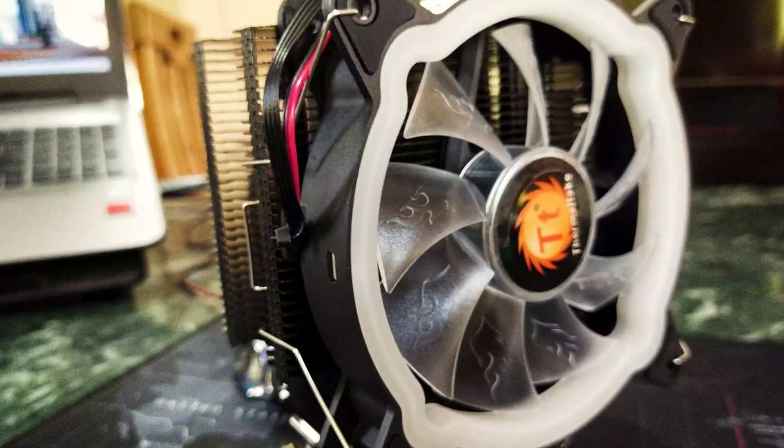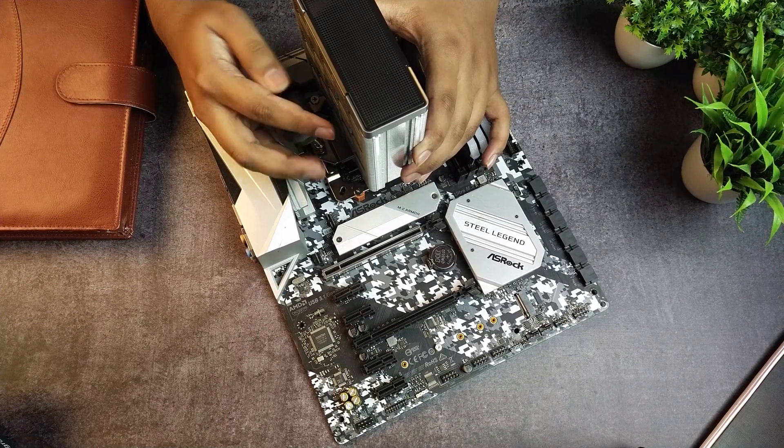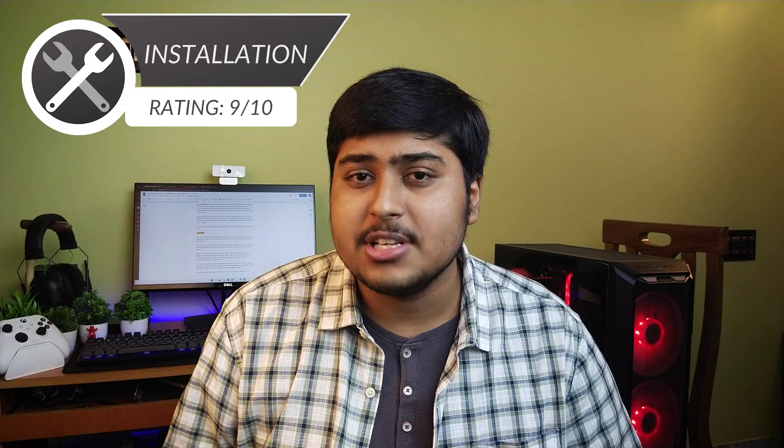Now let's talk about installation. I recommend not skipping this part because Deepcool has done something really innovative. Many budget coolers have really messy mounting mechanisms — a big example is Thermaltake's UX200 — but Deepcool has done something very sophisticated here. Both Intel and AMD share the same mounting principle. On AMD, Deepcool uses the included backplate, adds four spacers, and then attaches the mounting plate; the cooler then fastens onto this plate using spring-loaded screws. For Intel, the backplate supports both LGA1200 and the new LGA1700 via a clever flipping screw design. The fan clips onto the cooler's grooves very easily. Overall, I'm giving the installation experience a solid 9 of 10.